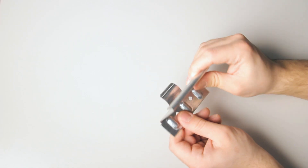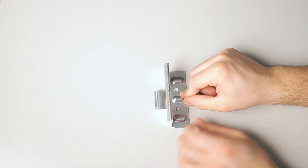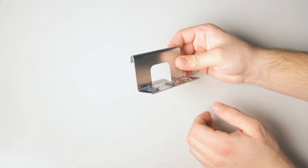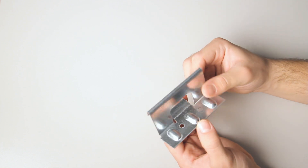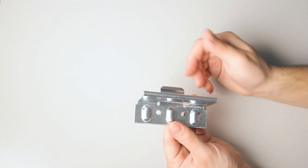Fixed clips do not expand and contract with the roof panel because they're fixed in place. They're suitable for snap lock systems because snap lock panels can move independently of one another. Fixed clips can also be used on short length mechanical lock systems, like less than 20 feet, because there's less expansion and contraction on shorter systems.